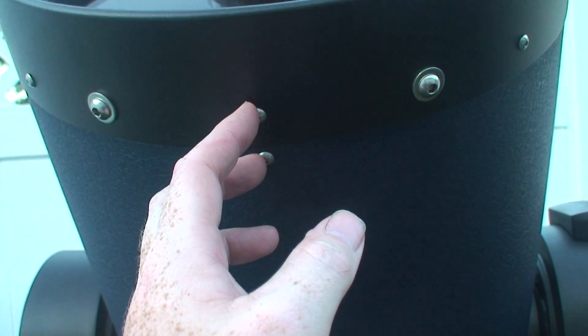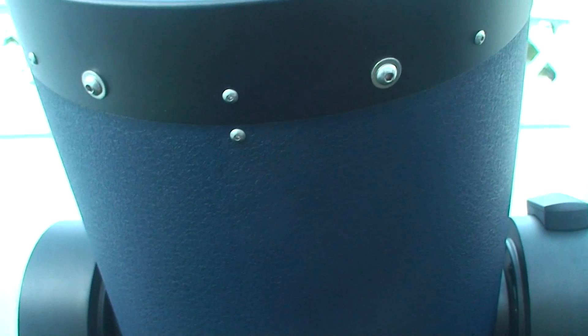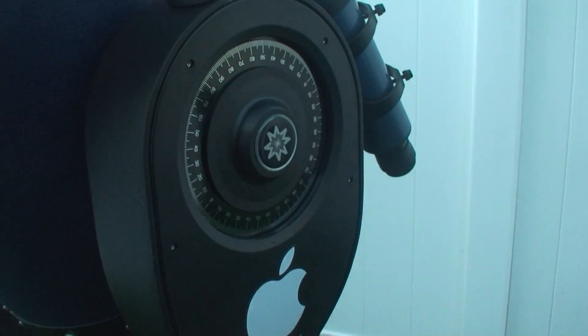Here and here are mounting holes for counterweights. Since I'm using this scope strictly for visual, I don't need the counterweights — not yet, anyway.